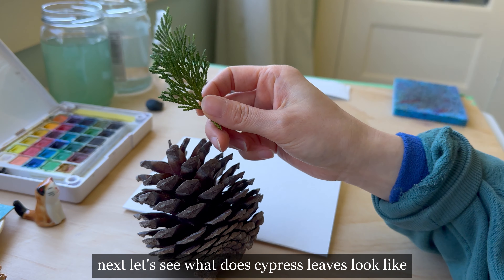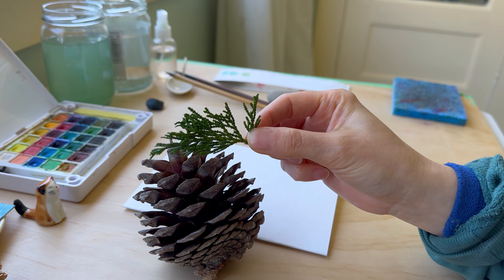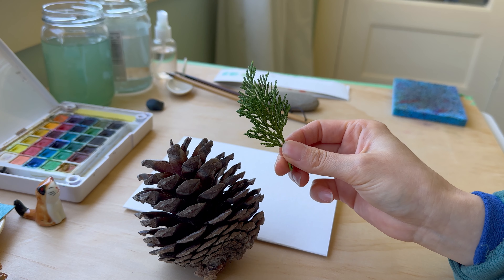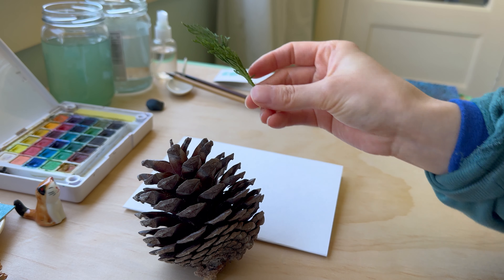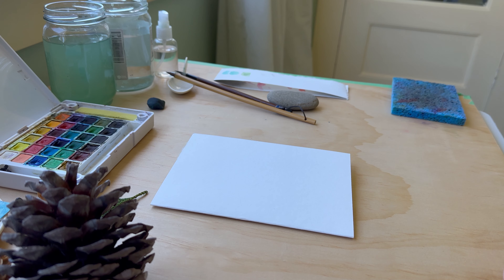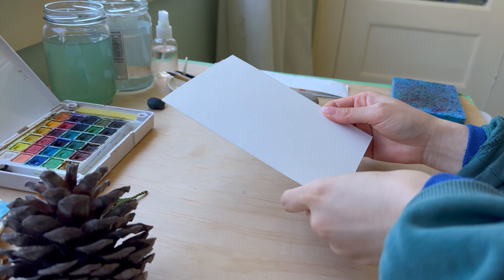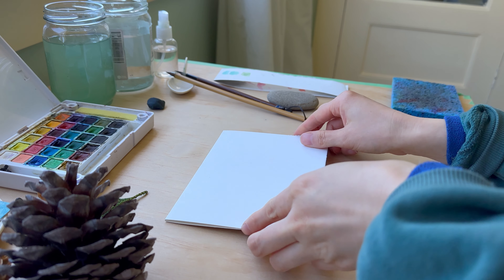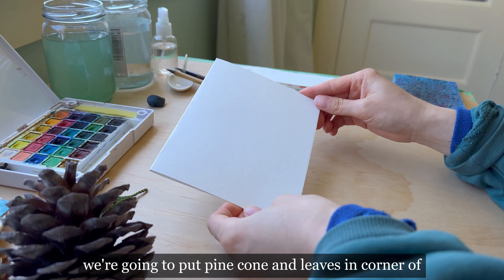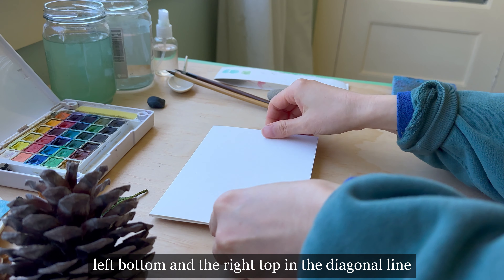Next, let's see what cypress leaves look like. Now let's get started. We are going to put the pine cone and leaves in the corner of the bottom left and the top right in a diagonal line.